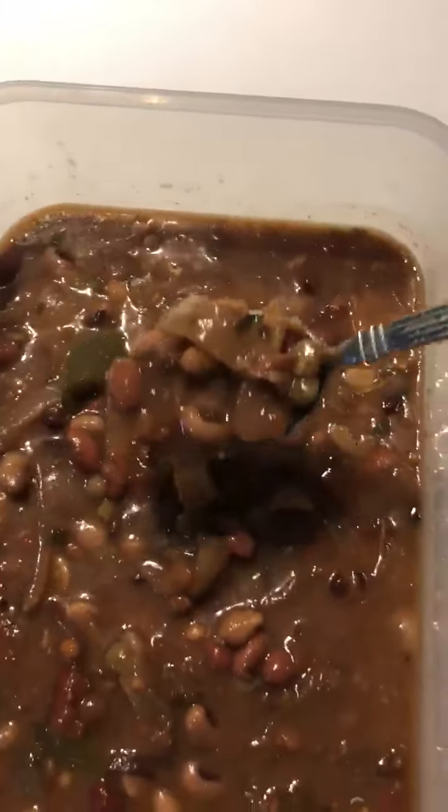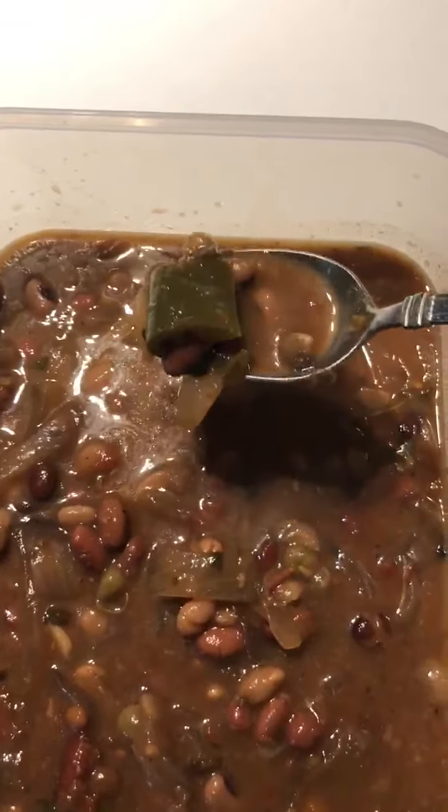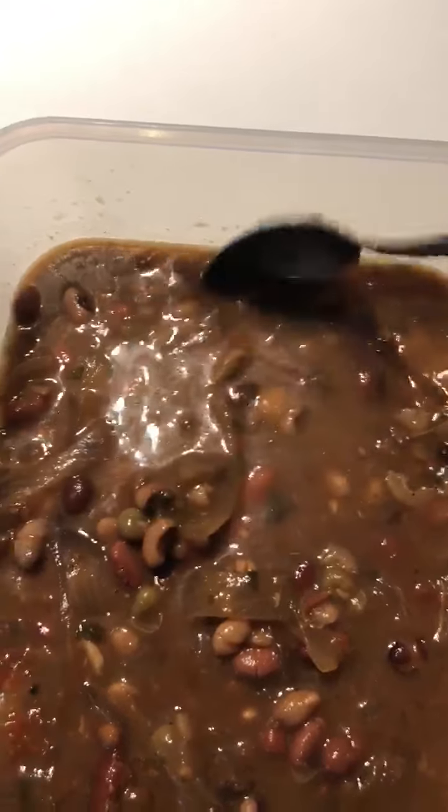Here's our finished product from our Crock-Pot. We have a nice soup. I used two containers of chicken broth here. I did add — I don't know if I showed you before — I did add three jalapeños to that. And I did have a few tomatoes I added.